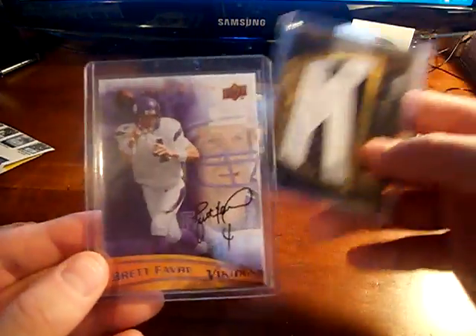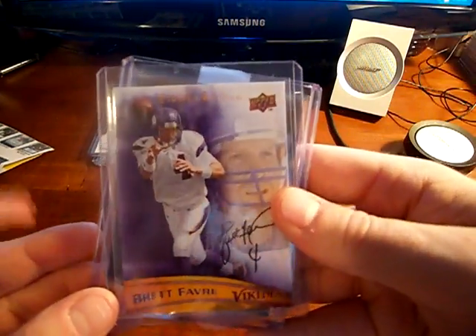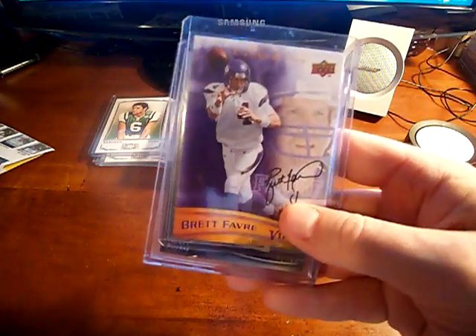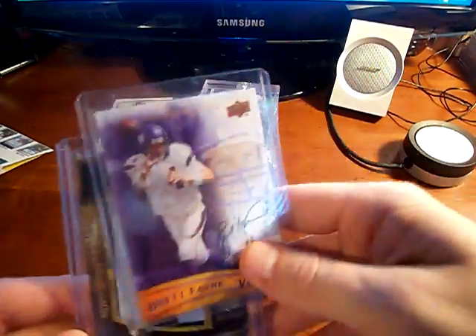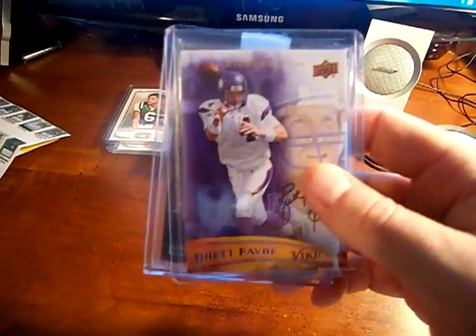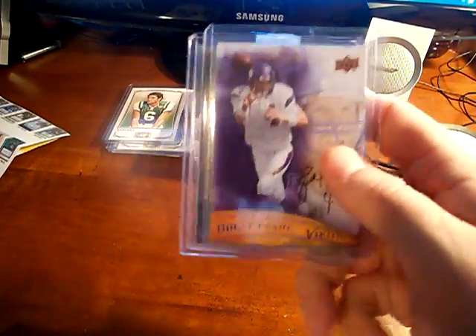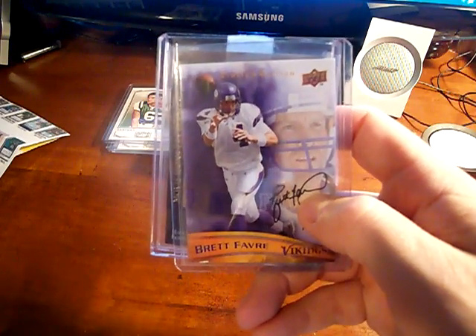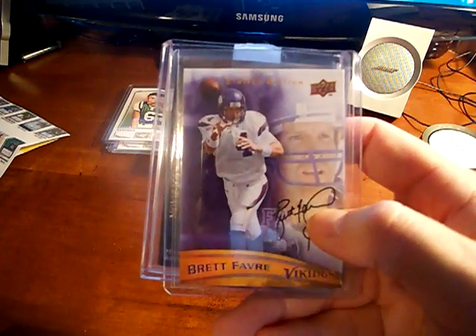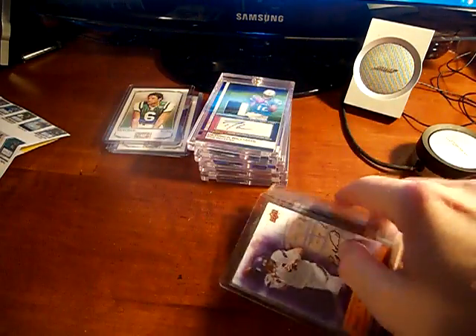But on the back of it was this limited edition Brett Favre. I looked on eBay and saw a couple of them on there. Looks like this is marked BF4 — that's the 4 and there's a whole bunch of them, but it's kind of a cool card. I thought it was a real auto at first, but of course it's not. So that's kind of neat. It's in his Vikings uniform.